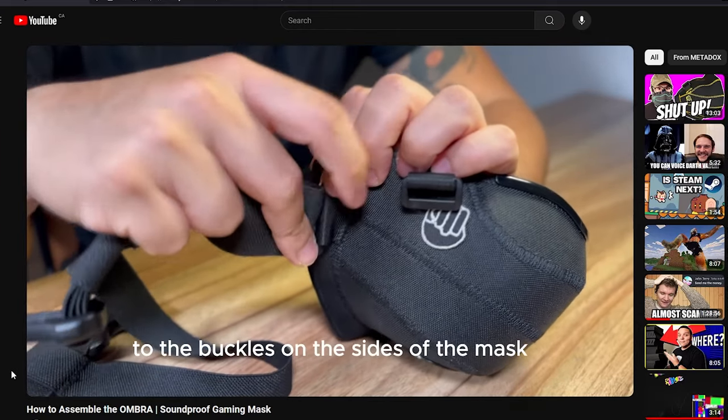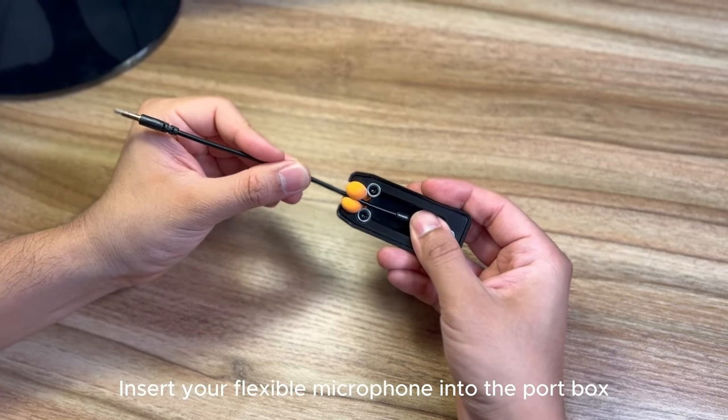The instructions say to connect the sides of the neck strap to the buckles on the sides of the mask. It's pissing me off trying to figure it out. Oh my god, it's so tight — but I did it! Now insert the flexible microphone into the port and connect it to your headset. Oh, that's what the earplugs were for — I removed them immediately. Okay, I think it's working.